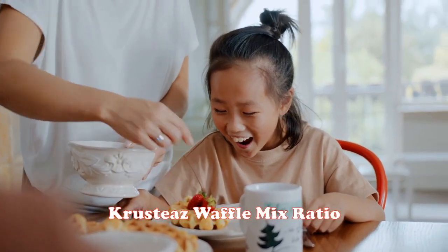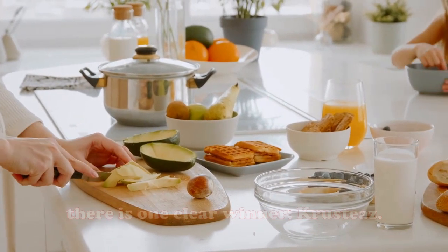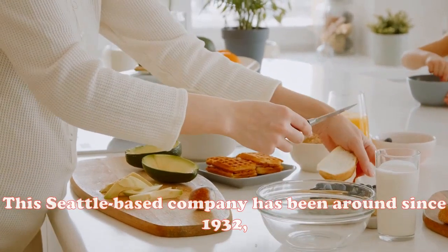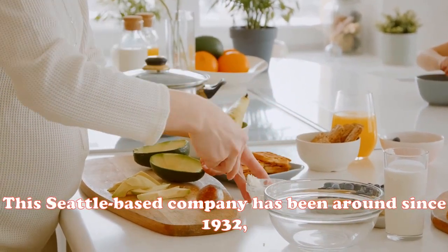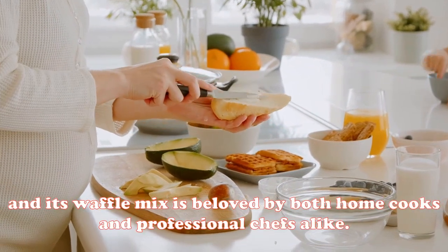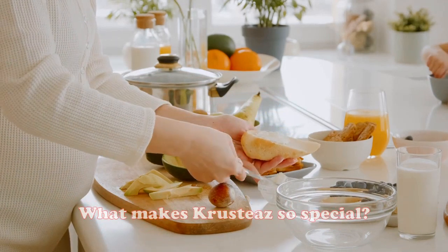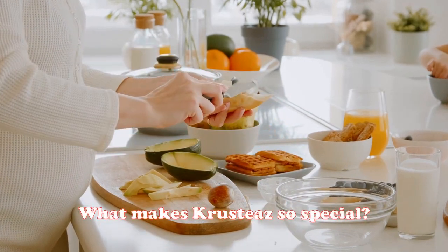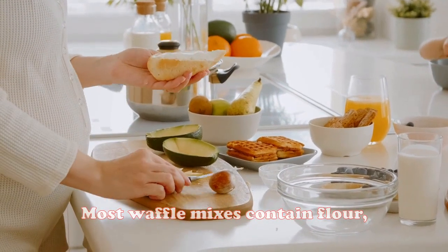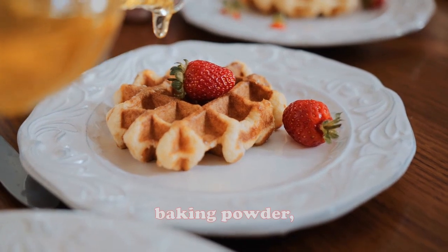Crusties waffle mix ratio: in the world of waffle mixes, there is one clear winner — Crusties. This Seattle-based company has been around since 1932, and its waffle mix is beloved by both home cooks and professional chefs alike. What makes Crusties so special? It all comes down to the ratio of ingredients. Most waffle mixes contain flour, sugar, baking powder, salt, and butter.